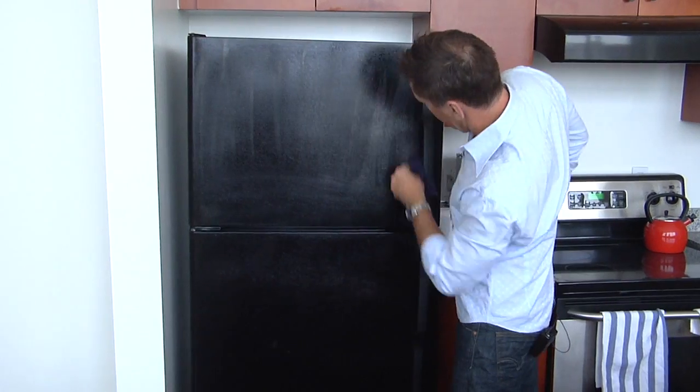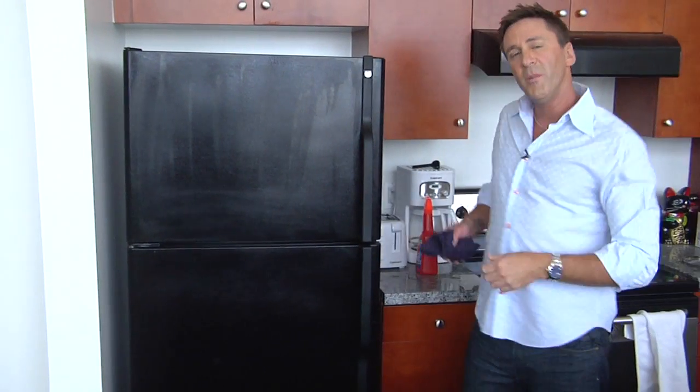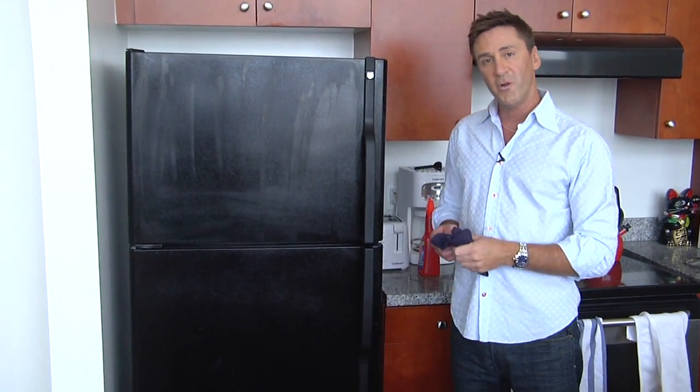It's going to dry — it's streaking a little bit — but it'll dry to a nice clean finish in a moment. And that's how you clean a black refrigerator.